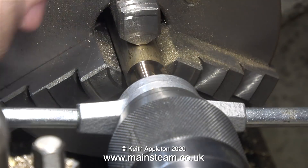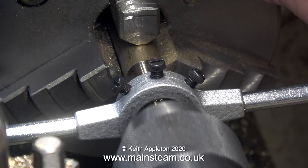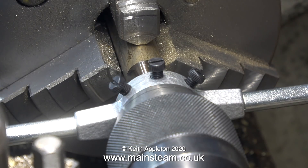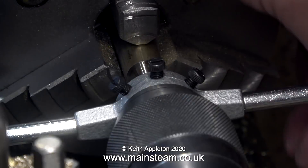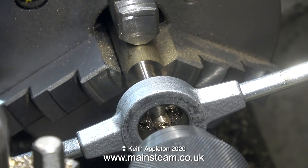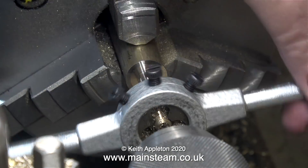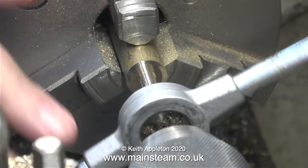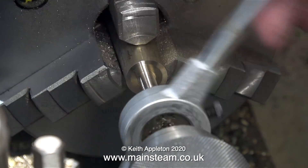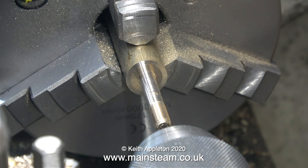I don't need to thread this bolt all the way down — I just need to thread about half an inch on the end. By quickly withdrawing the tailstock chuck I can see that it's about the right time to wind off the die stock. I can move the tailstock chuck out of the way now because the die will just travel down the thread. As I withdraw the die you can actually see that the shaft is bending slightly, so that's why I use the tailstock chuck to ensure that the thread is concentric.